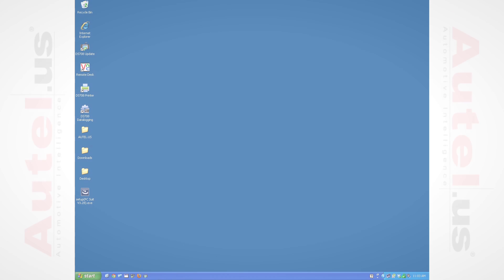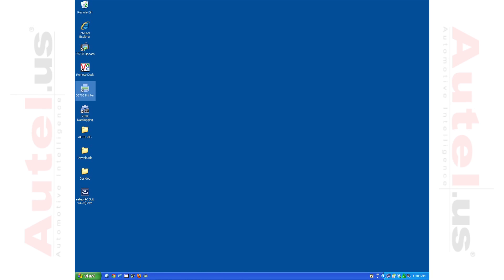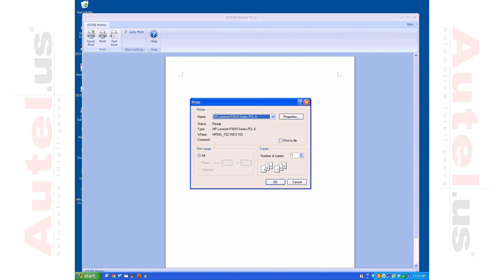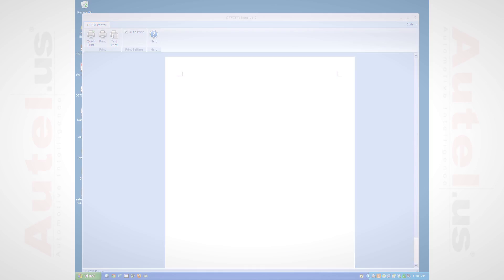Once you have installed the software, click on the DS708 printer application icon on your desktop. An icon similar to the software icon will appear in the taskbar at the lower right-hand corner of your screen. This will indicate that the software is operating on the network. Double click it and a page will open. Select test print and a page should be printed that reads 'test print.' This will indicate that your software is working successfully and you're ready to print from your tool.